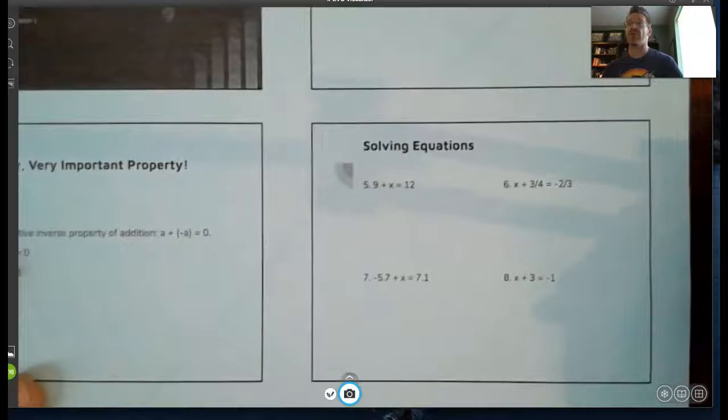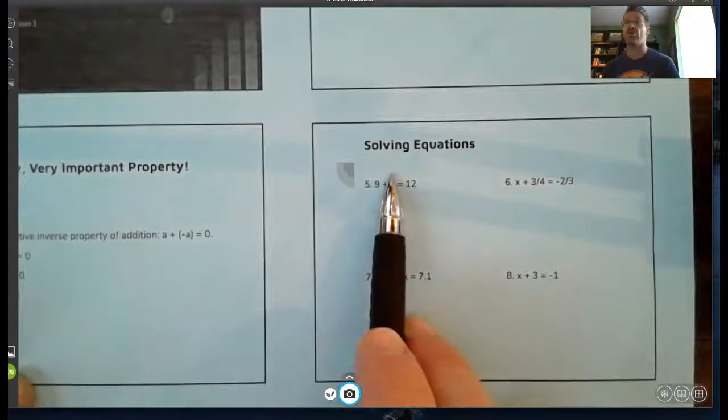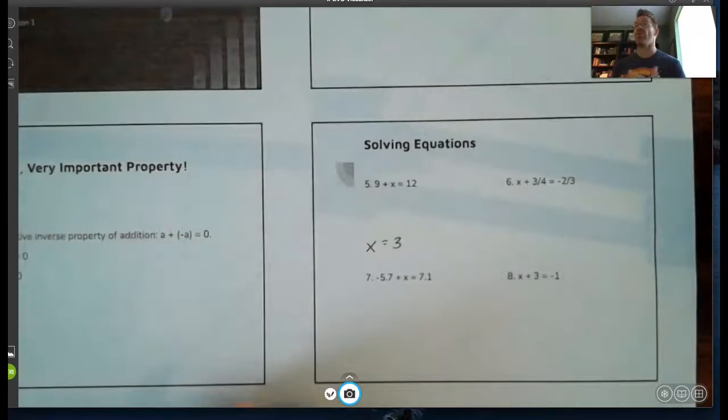Looking at number five: nine plus x equals twelve. Most of you can probably solve that right now from common sense — nine plus what is twelve, and you'd say x equals three. That works well if you know the math fact. But what if we don't? This is where getting something equal to zero will help us. This seems a little long for this problem, but it'll make things easier as we move forward.